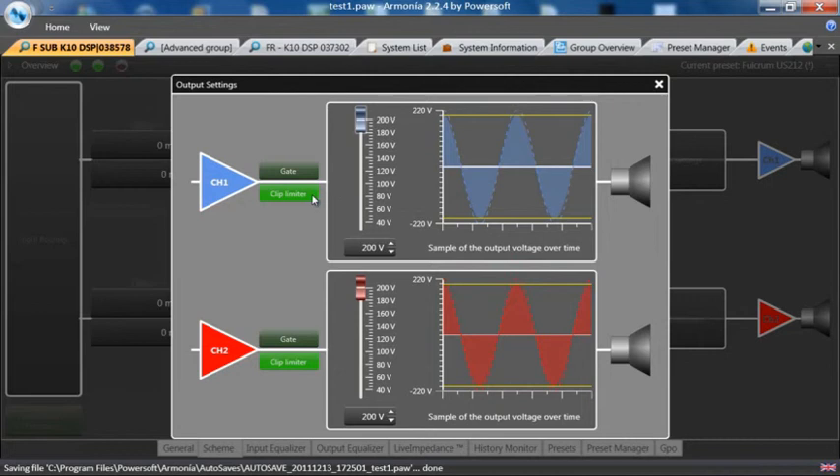That is a soft clip, or a hard clip, which we typically don't recommend. There is also a gate. The gate's threshold is affected by the gain of the amplifier when you turn it on.